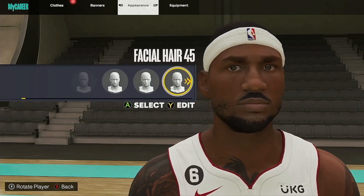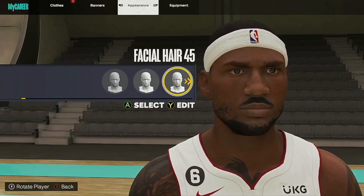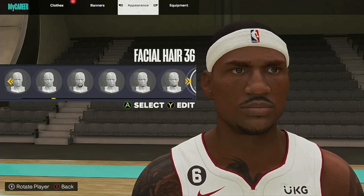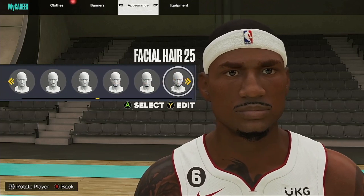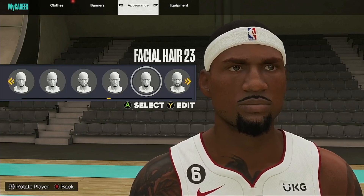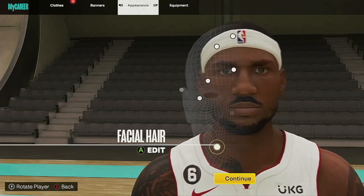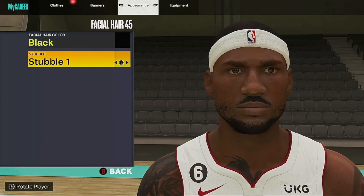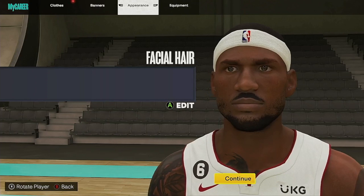Facial hair — I changed it to facial 45, black, and stubble 1. That's what I got for the facial hair. Or you can switch to this other one right here if that's better for you. You can do something like this — it looks cool. But I just kept it with the beard like that. I added a little more texture and details for the stubble on the side. You can see the side — that's how he had it, a little bit like this.